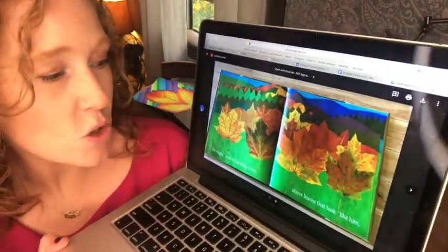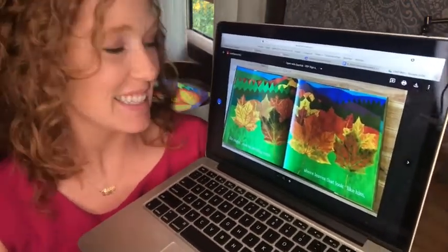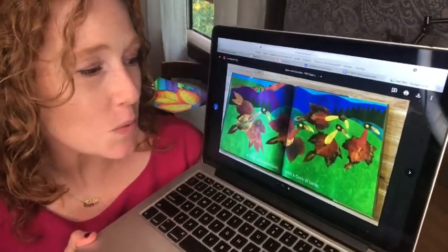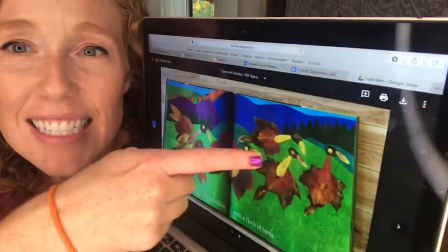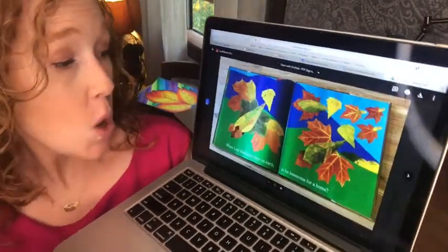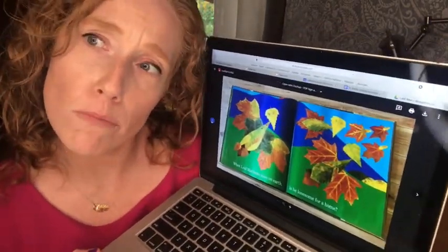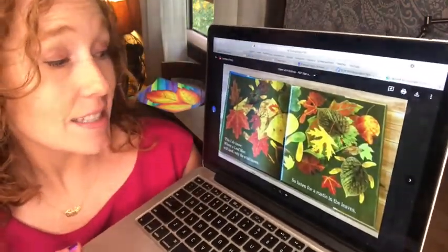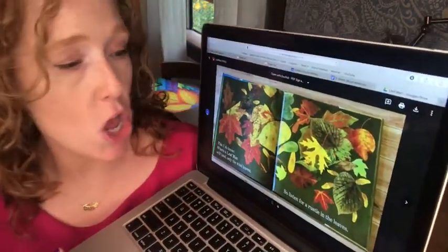He might even be traveling north above the leaves that look like him. Or flying over mountains with a flock of birds. Just look at how they collage those leaves together to make the birds — how cool. When Leaf Man looks down on earth, is he lonesome for a home? This I do know: where a Leaf Man will land, only the wind knows.